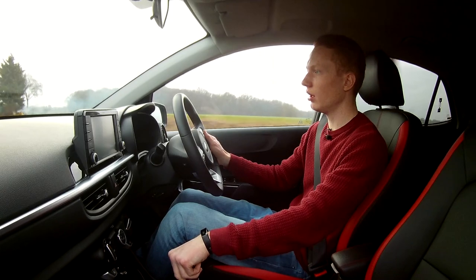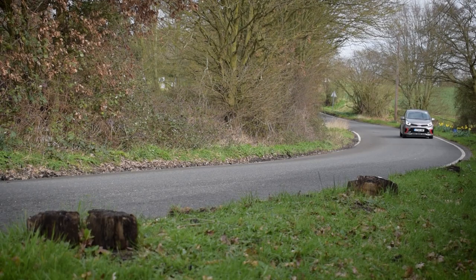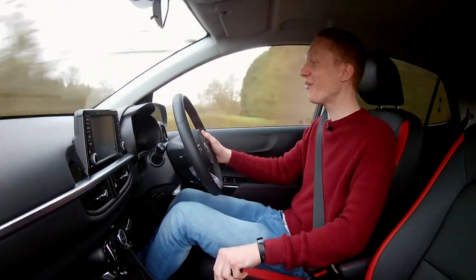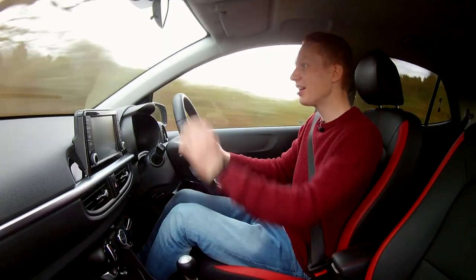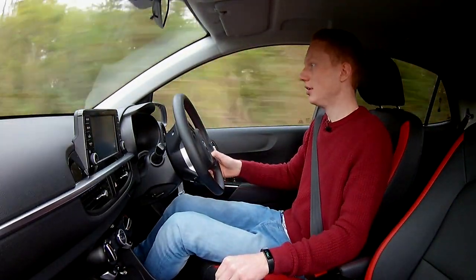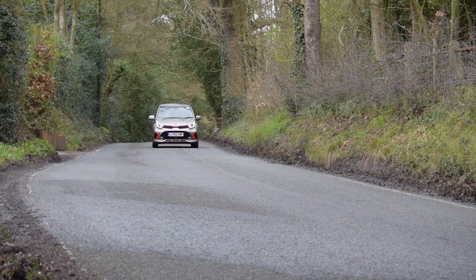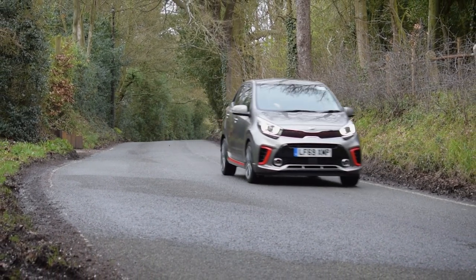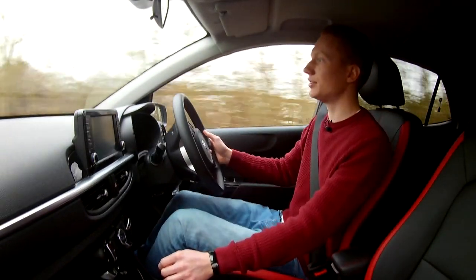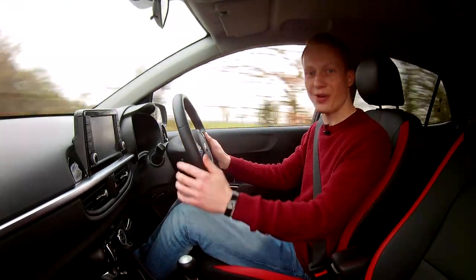Putting my foot down on this car — it has got some poke, you know. I never would have thought I could enjoy a city car as much as this. Now I know it's not built for hooning around these sort of roads, but let's be honest, everyone does it once in a while. To be honest with you, I actually genuinely love this car. It's a cracker.